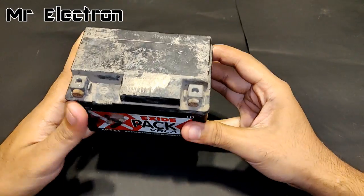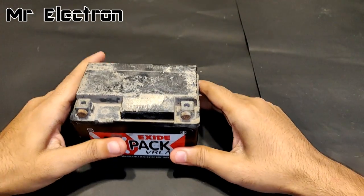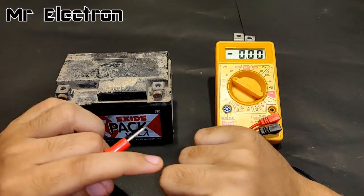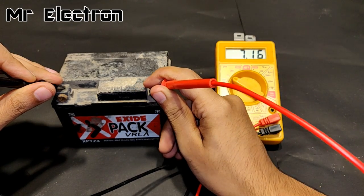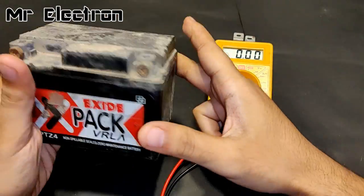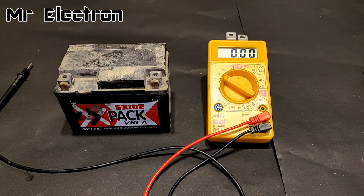Hi guys, welcome back to my channel. In this video I'm going to teach you how to charge a battery by just connecting a single terminal to the power source with just one wire. This is still a theory and experiment that I am going to test on this battery, and this is exactly what I'm going to do here in this video, so let's proceed.